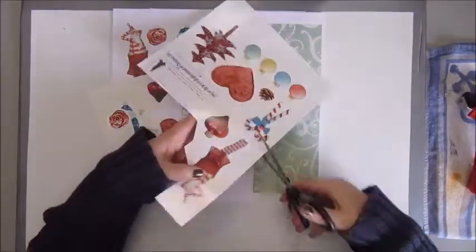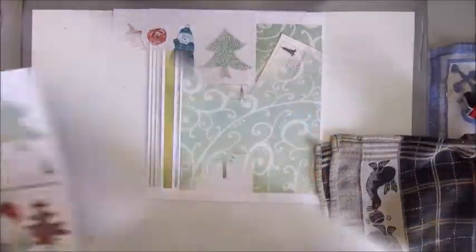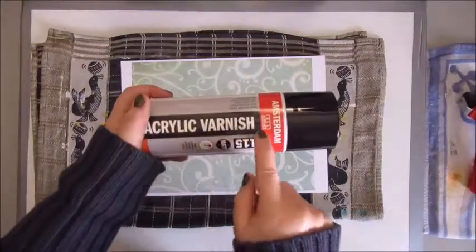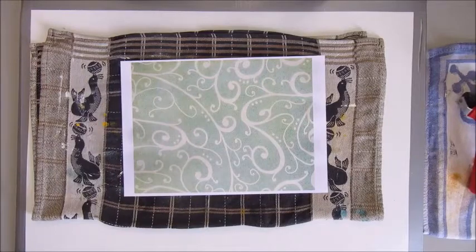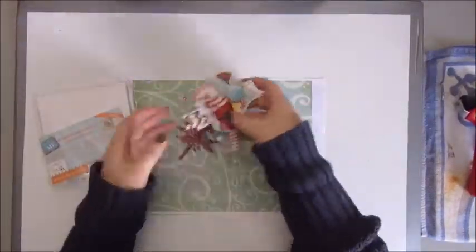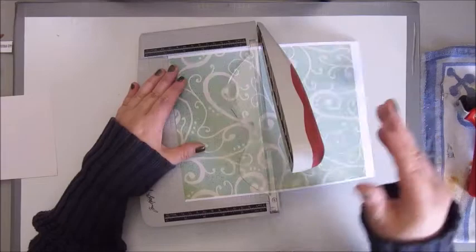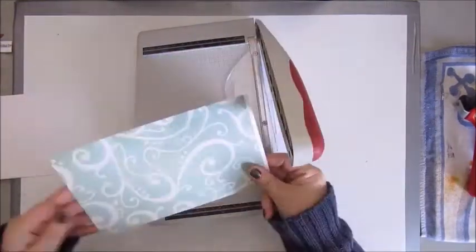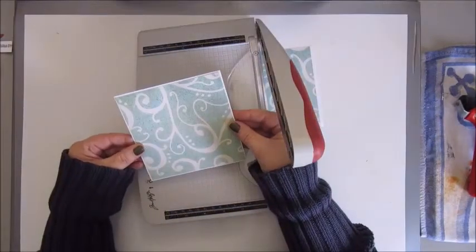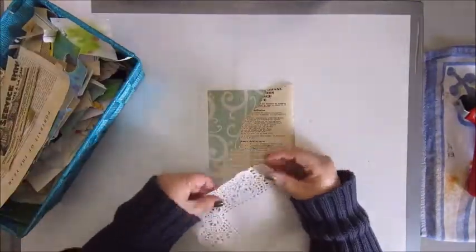We decided on using this PDF download — it's a PDF download from my digital scrapbook kit, Merry Merry Christmas Baby. And I made a PDF and we decided on using that. I've printed it all out on my inkjet printer, and to make sure that the ink won't run and discolor, I used a varnish to cover the papers. Also, I printed the embellishments on two different kinds of paper because I wanted to see what I like the best. Here I am cutting one of the background papers into a square size — I believe it's six by six inch.